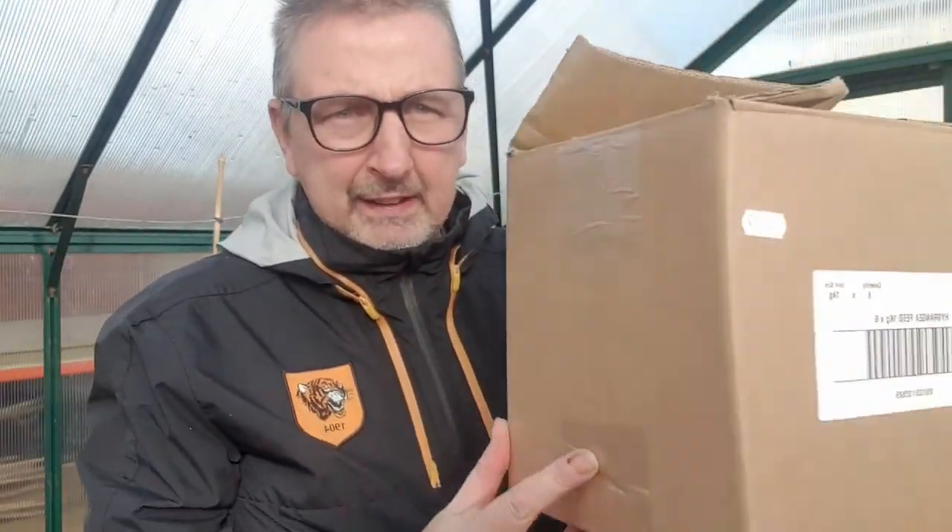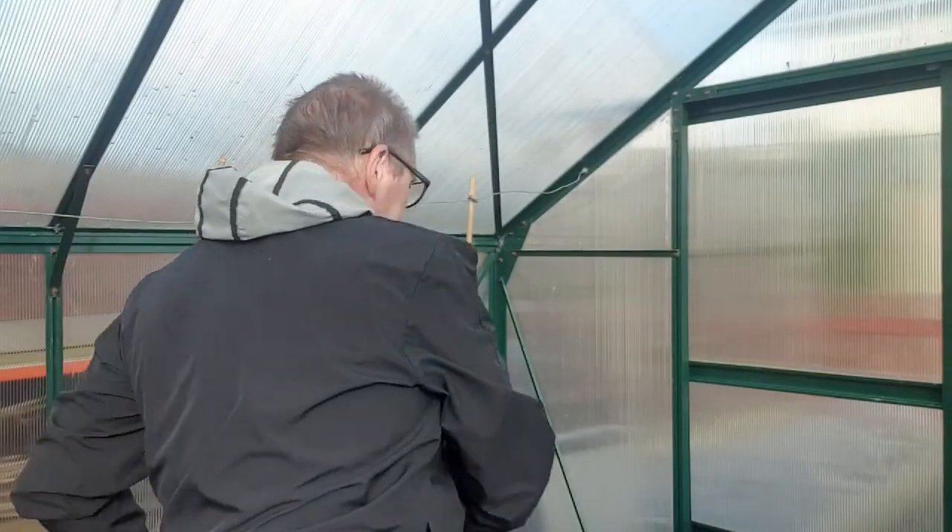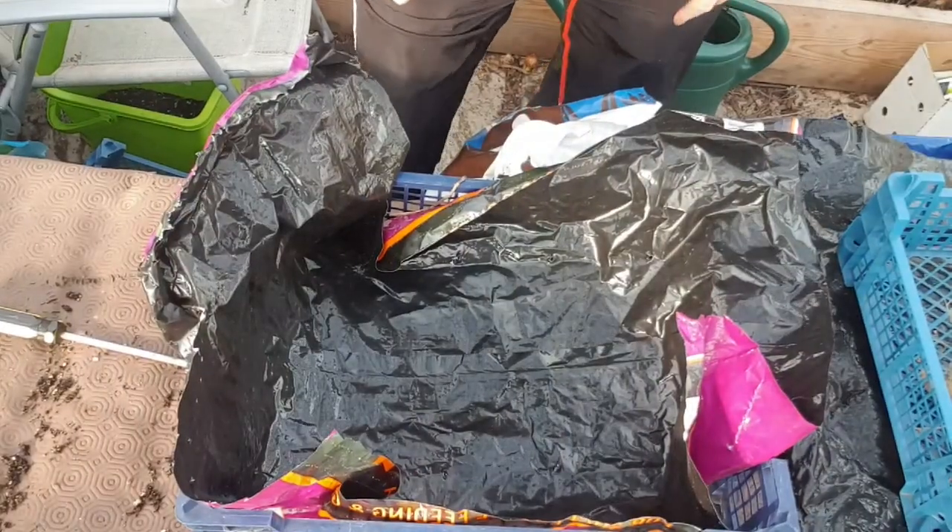Michelle and Elaine, I've got your dahlias boxed up this morning and I'll get them sent to you this weekend. I'm also putting in some oriental lilies and gladiolas to send to you as well. Let me crack on and show you how to do your dahlias when you've received them.